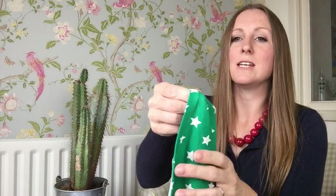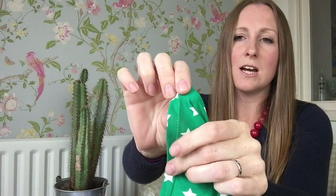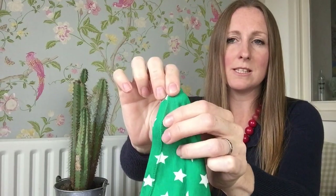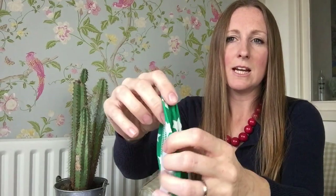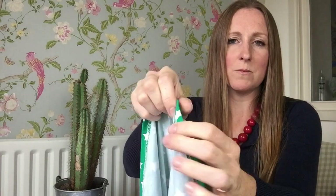This is what the seam looks like on the other side — you've got two parallel lines of stitching, which is what professionally made garments look like when they're hemmed. And on the inside you've got the overlocking and the zigzag from the twin needle.